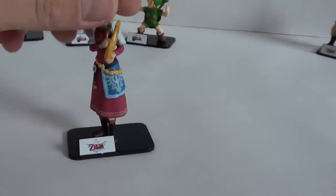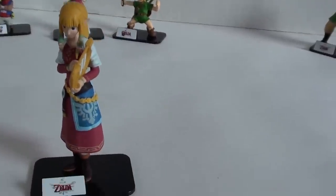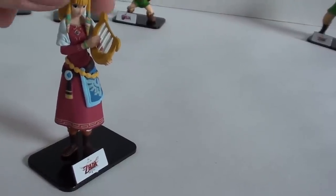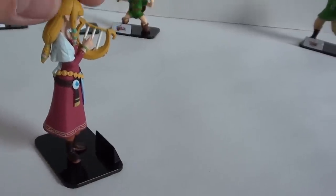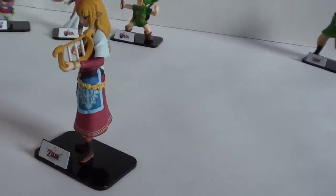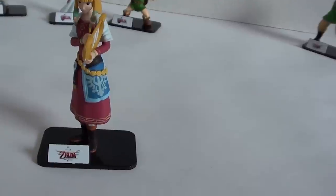And then here's the best one. Let me show you Zelda from Skyward Sword — she's got the harp. This is a pretty good sculpt, I really like this. They're tall too, these figures. They came apart in a couple pieces, the two Skyward Sword figures — her feet come off and the base comes off. And you can see the Skyward Sword logo.